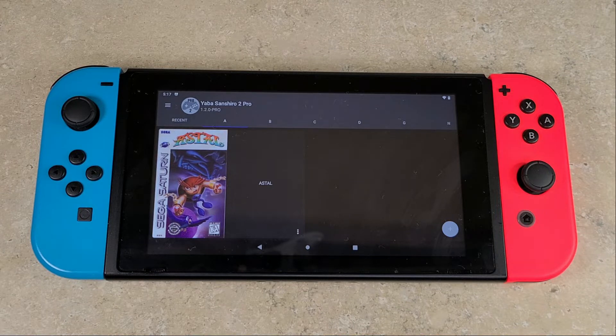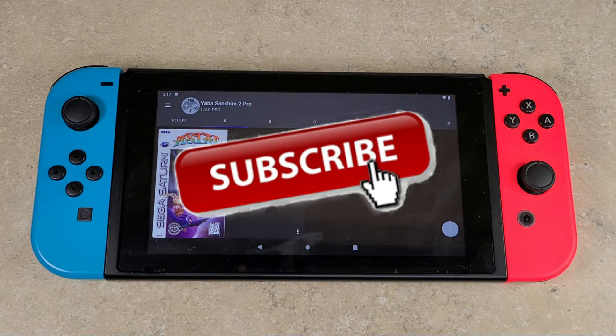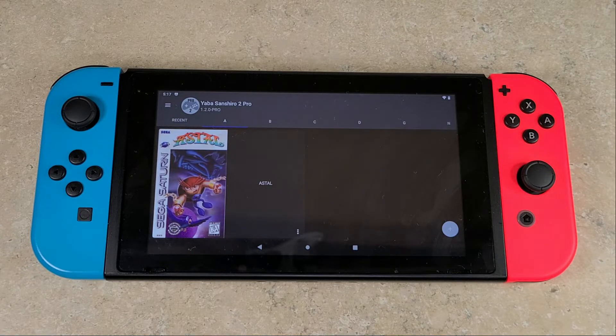Before we get into it, I would just like to ask: if you enjoy my videos and you want to keep seeing videos like this, subscribe and hit the like button — I do appreciate it. And let's get into it.